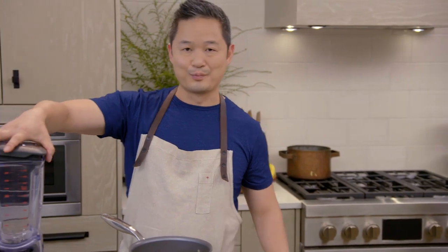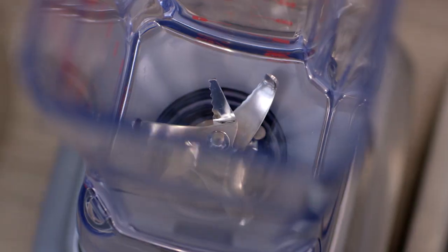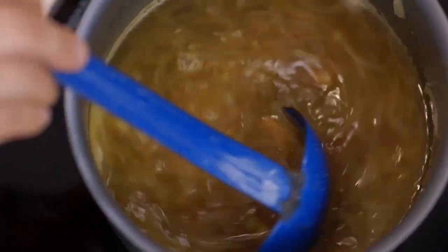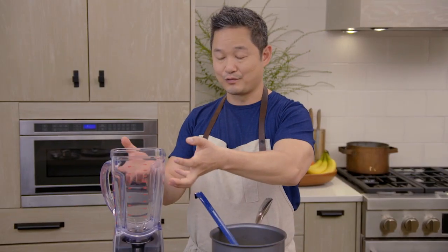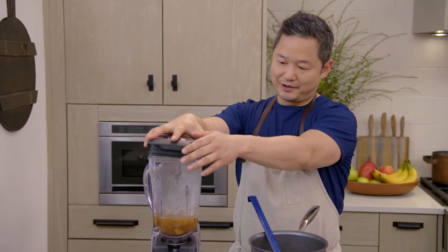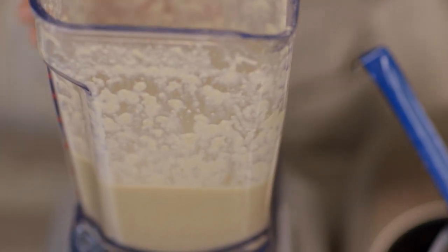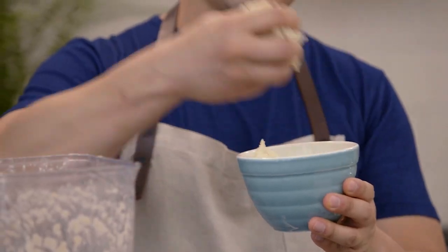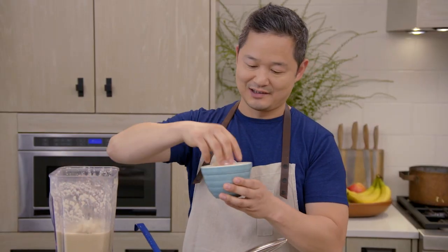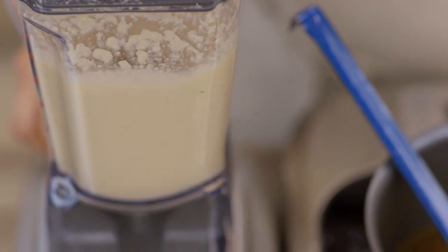As we're waiting for our bread to bake up to bakery perfection, I'm going to get my blender ready. We don't want to dump the whole thing in because hot liquids in a blender will rise up a lot faster than a cool liquid. I'm just going to ladle in about two ladles, then loosely put the lid on and blend for a couple of seconds. If you want it even thicker and creamier, take a little handful of the bread dough and sprinkle it inside.